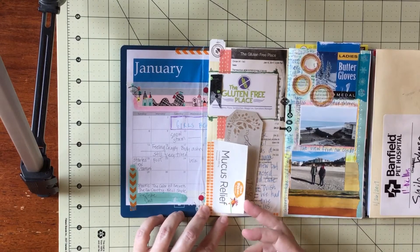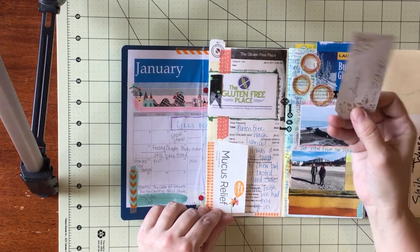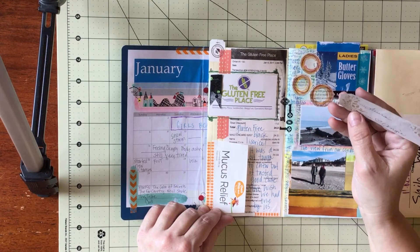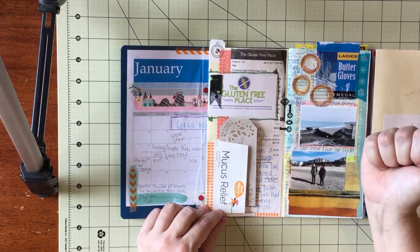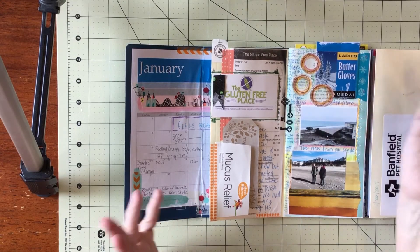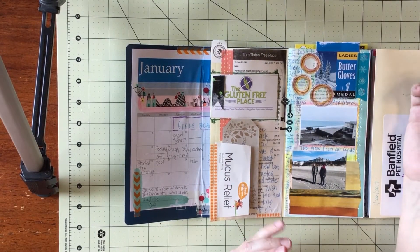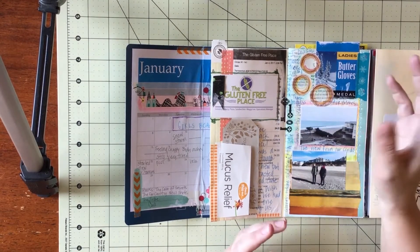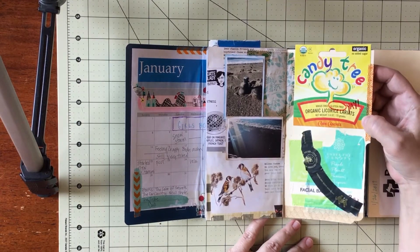Mucus relief — I really had a bad cold. My friend gave me a gift while we were there — she got me a journal she'd seen and thought of me. This was the wrapping paper or tag that was on it, and I journaled on the back. They actually had a store in the little town we were in — Glen Eden on the Oregon Coast, close to Depot Bay — that was a gluten-free store, just a little shop that was all gluten-free and also had items for other allergies like dairy-free and corn-free.